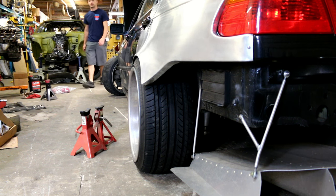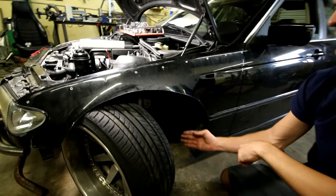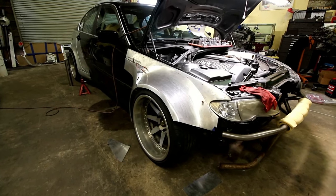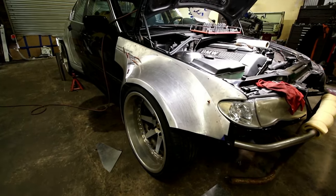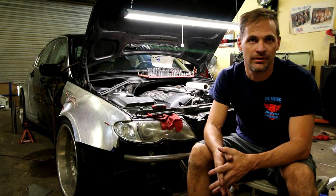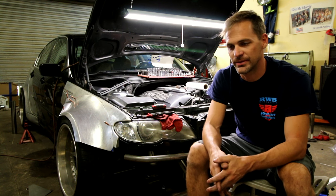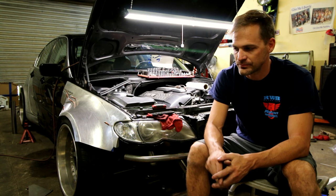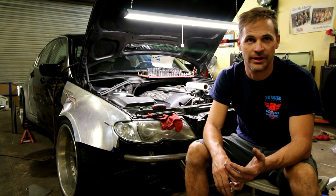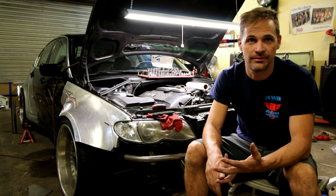I'm not planning on selling this car or anything. If I wad the car up, then so be it — that's the end of its life. But this is my daily driver as I mentioned before. I take my kids to school in it and we go to the movies or whatever. I drive it daily, so that was the purpose of fixing some of the maintenance issues. But I also want the car to be the way I want it to be. I realized that having a drift setup on a street car is probably not the most practical thing to do, but I don't care — it's the way I want it.